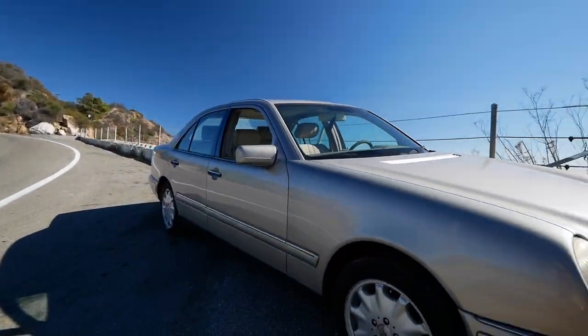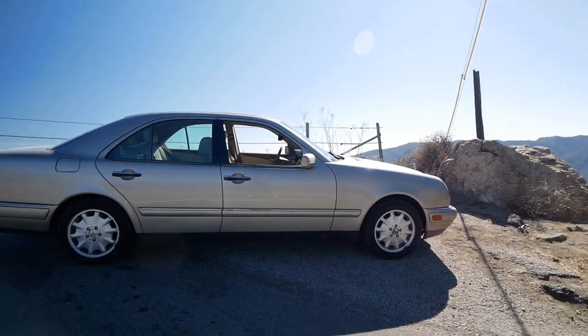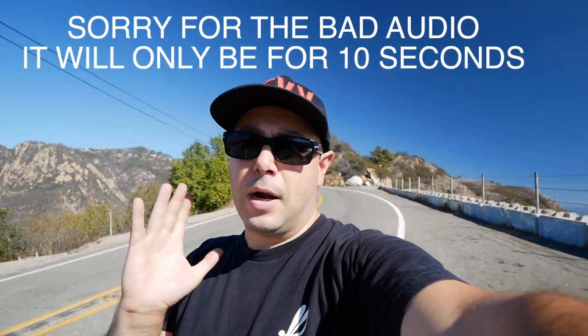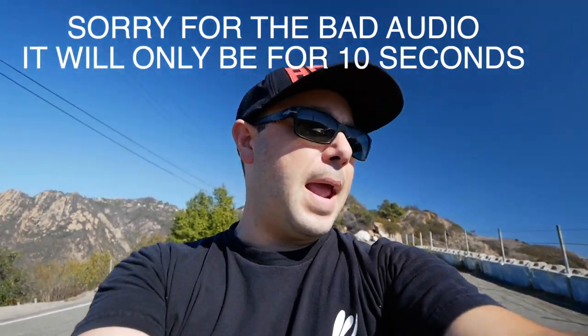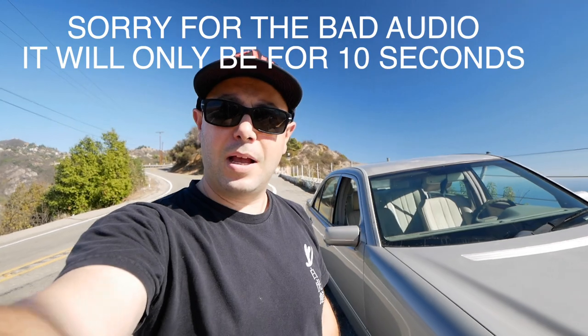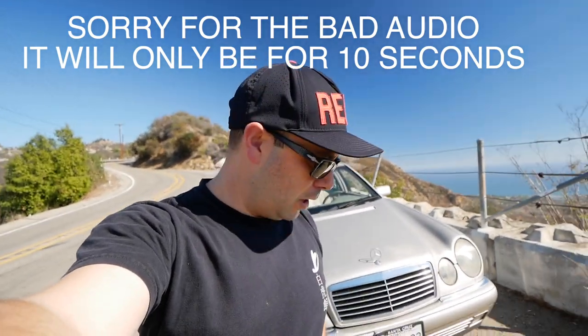The car is in tractor mode right now and it does need to go a bit lower. What we're gonna do today is install Volkland lowering springs on this car. Those springs have been slightly modified — half a coil has been cut so it goes even lower. We're getting these coils from another W210 enthusiast named Kyle Jaworski.